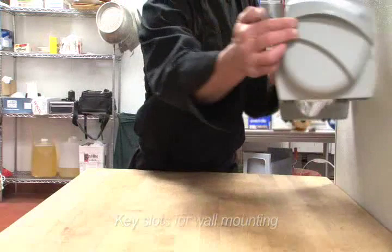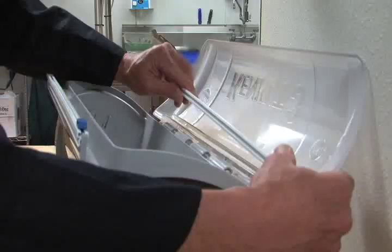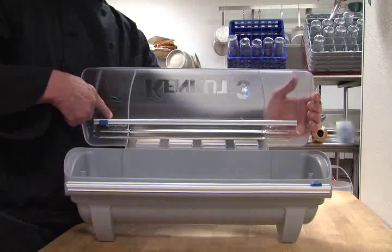Wall mounting directions can be found at KenCut.com. Also at KenCut.com, you can find dealers who sell replacement packs of slide cutters and blades. They fit snugly onto the storage ribs located on the inner side of the KenCut 3 lid. You can store up to four slide cutters and/or blades.